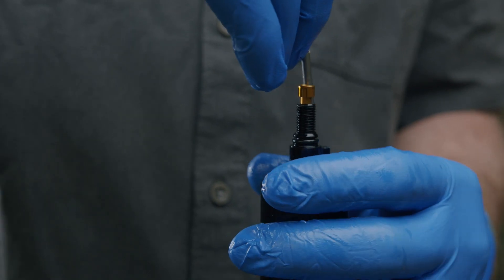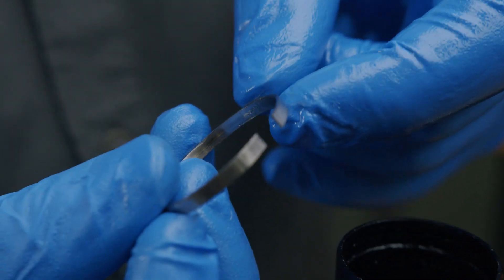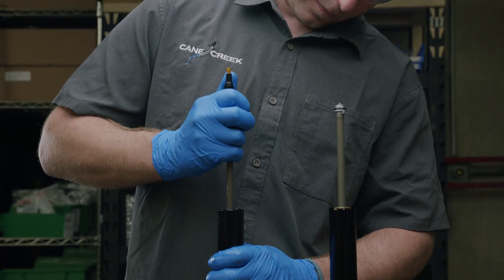With the fork legs facing up, visually inspect the air spring seal head, retention ring, and retention ring bore within the stanchion tube. Reinstalling this properly after your travel change has been made will be critical.